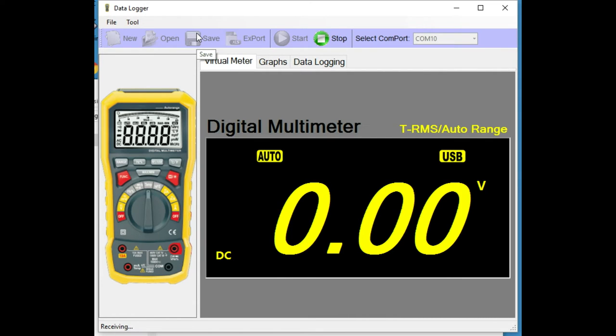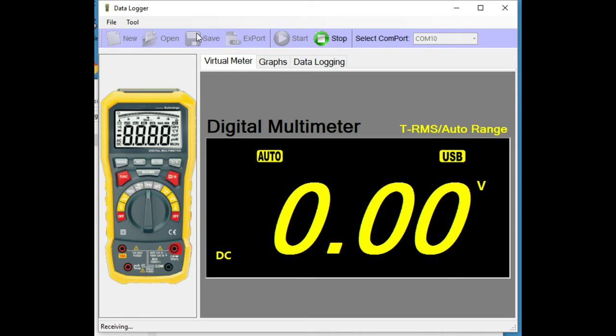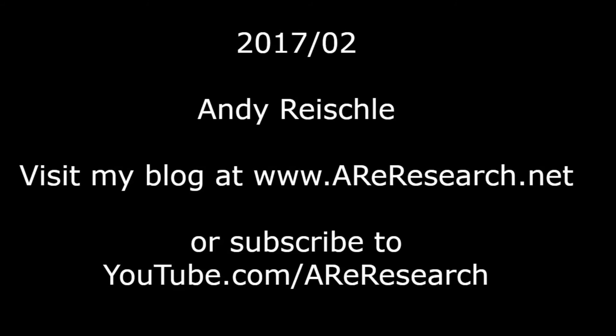It also comes with basic software to show the measured values on a PC and to record them. I used that extensively for my research on this battery charger and exported the values to LibreOffice. Here's an example charge curve — you can see charge current and charge voltage in it. I had to do two runs, but there's nothing keeping you from using two meters at the same time.